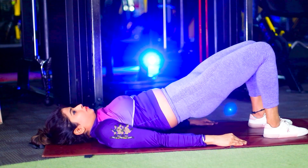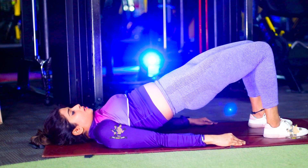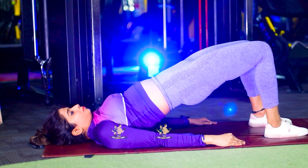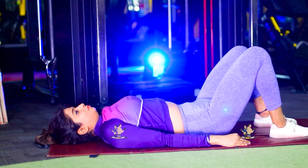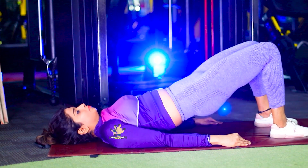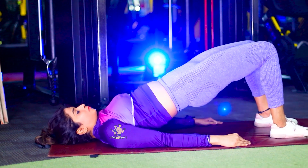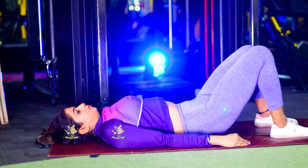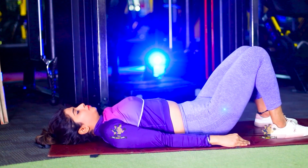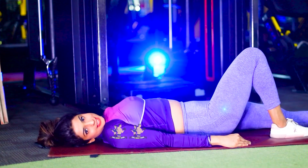We will do 4 sets. You can do this workout at any time — morning, evening, any time. Just give it 10 minutes. Come on! Relax. Your first exercise is complete here.